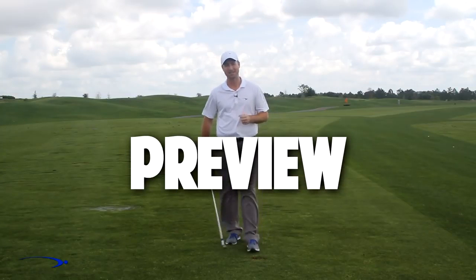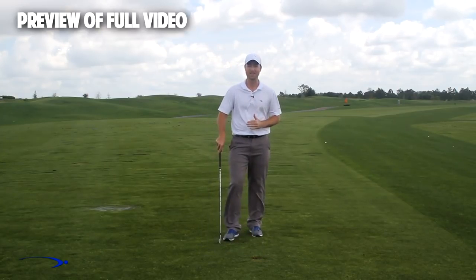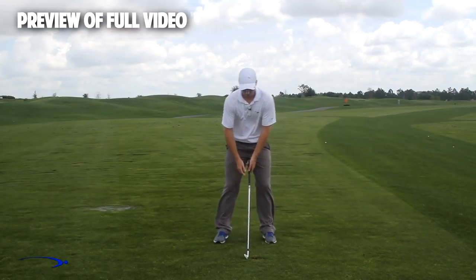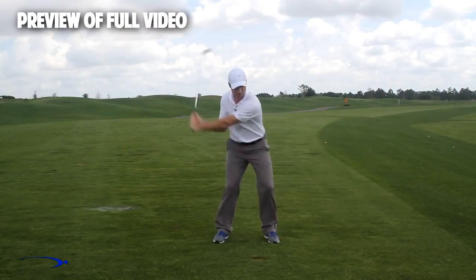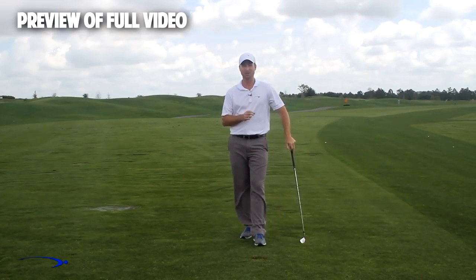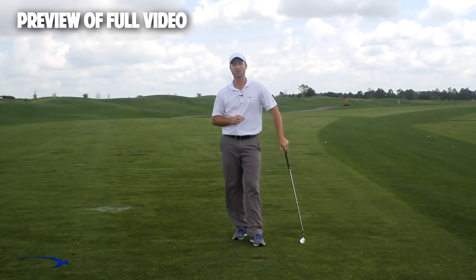Hi guys, welcome back. I'm Clay Ballard. In today's video, we're going to talk about one of the absolute worst drills for creating lag — it's a very common drill that I see. In this drill, what we're going to do is set the wrist very early to create an angle of lag, and then try to hold this throughout the swing. It's one of the worst things you can do to build lag. I'm going to talk about the science behind why this is the case, and also give you a great drill to help you improve your lag.